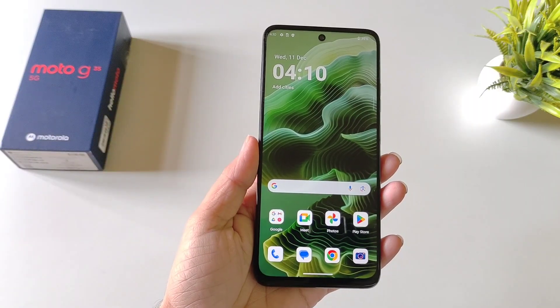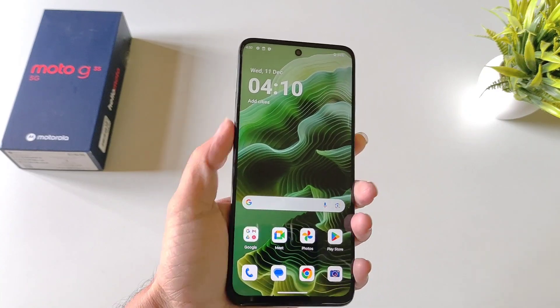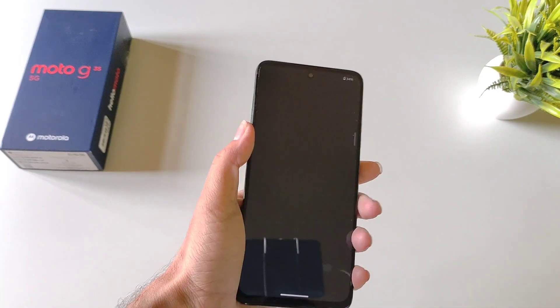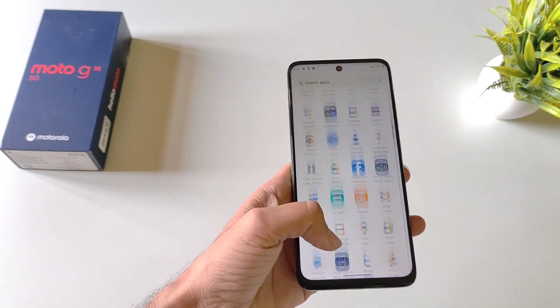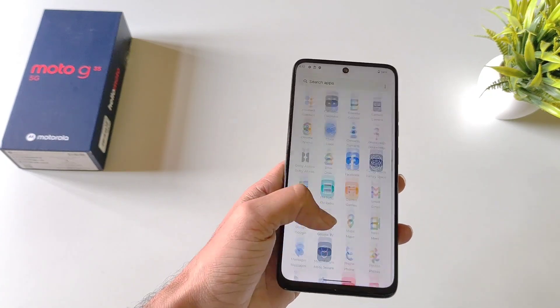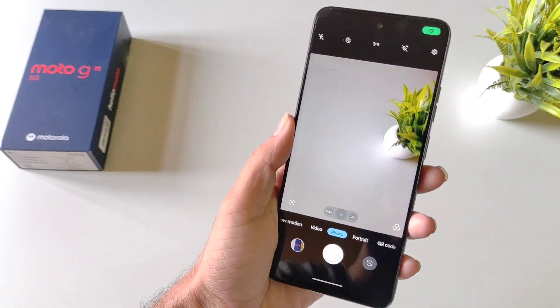There is another way to quickly open the camera application. Simply twist your wrist twice and it will open your camera app. So whenever you're using your phone and immediately need to open the camera, just move your wrist like this twice and it will launch the camera application.